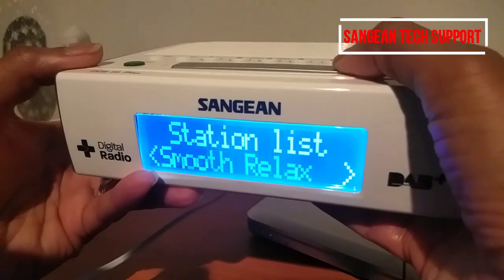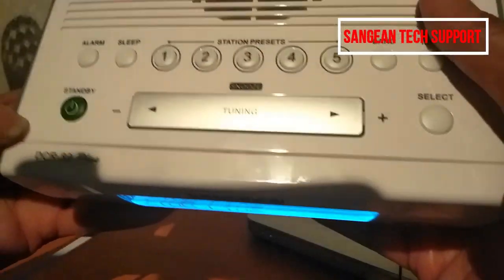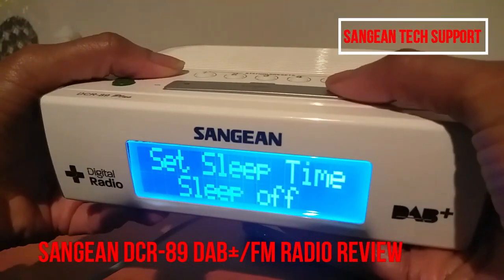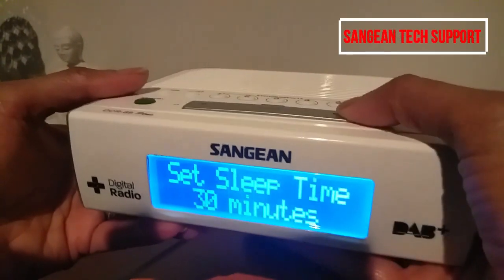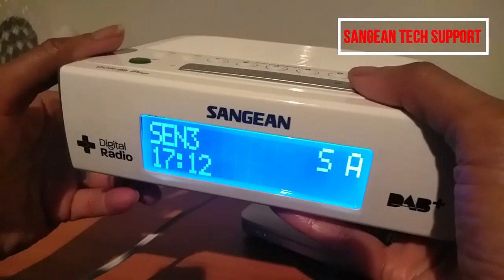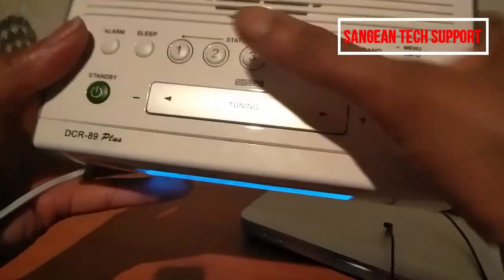This is a pretty good radio. If you want to listen at night when you go to bed, you can press the sleep button and set a duration — let's say 45 minutes. After 45 minutes, the radio will turn off by itself, which is really handy.